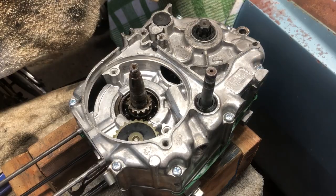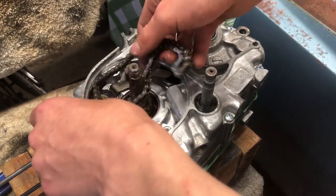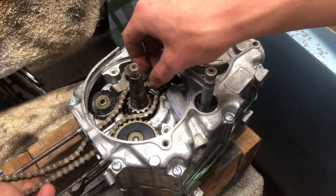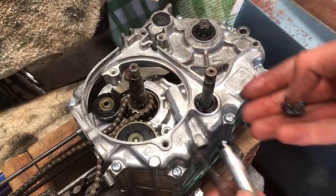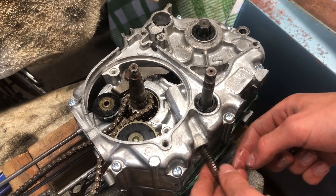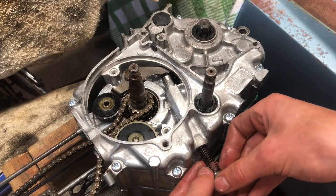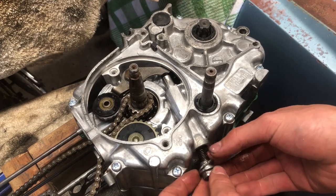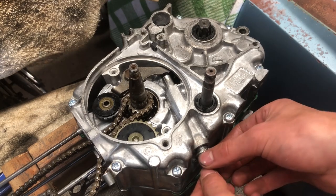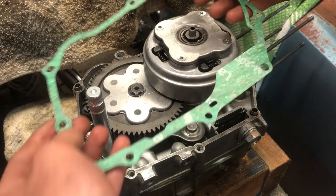We're going to put this cam chain in, and we're going to have to put this pad in as well.